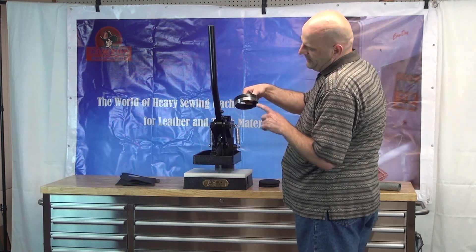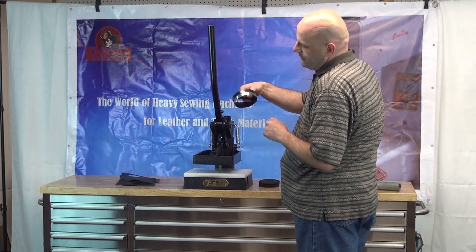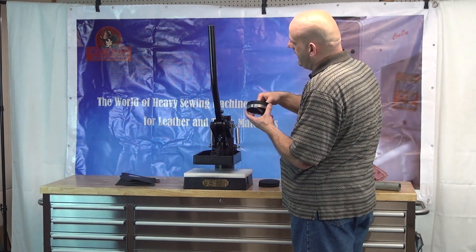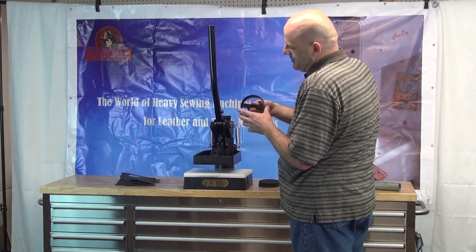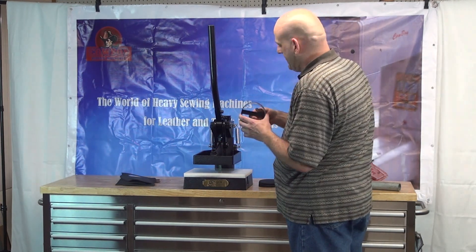So you could, in fact, use a thinner die. This is approximately an inch-and-a-quarter steel rule die stock. If you wanted to use a one-inch die, by tightening this knob it has the effect of lowering the platen down so that you can use thinner die stock with it.